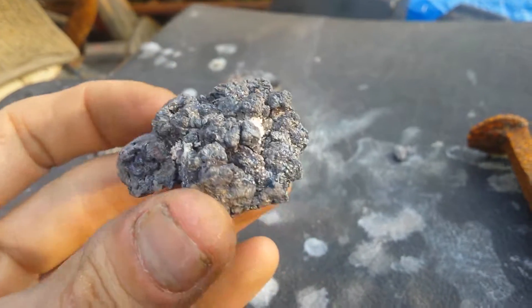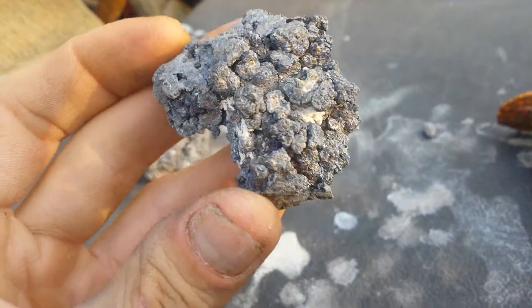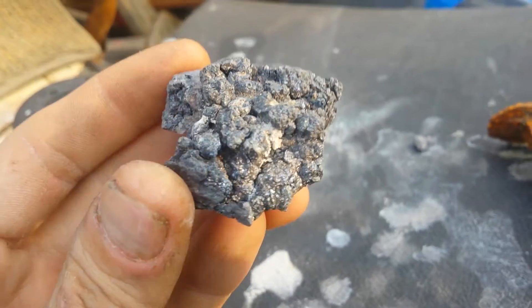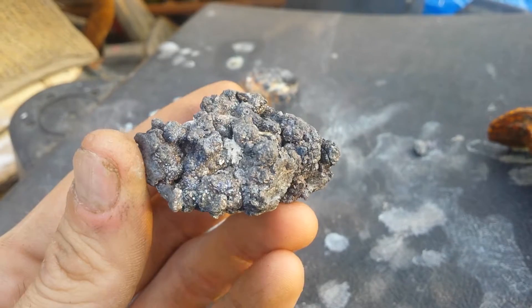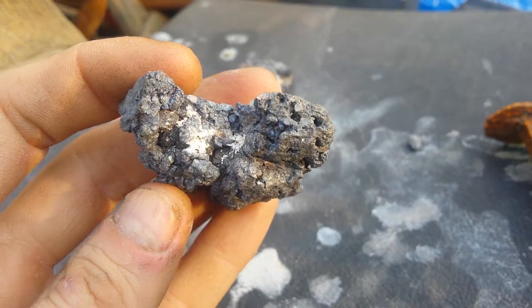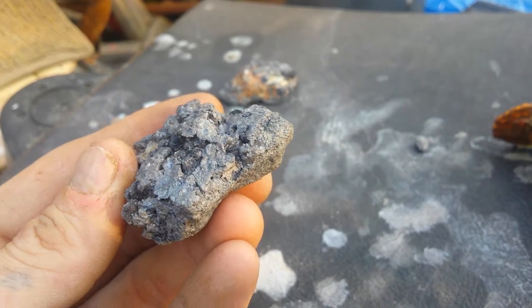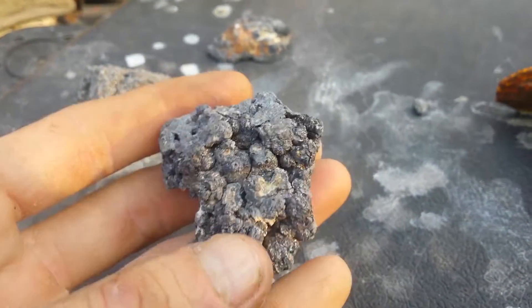This is the one from the other video that turned all blue. I stopped it before it got rid of all of the calcite in there that's holding it together. I'm really not sure how much of what's in there, but it's definitely one nice heavy chunk of metal now.